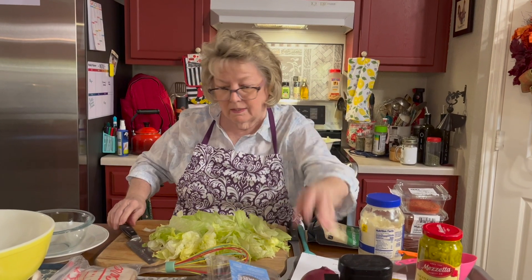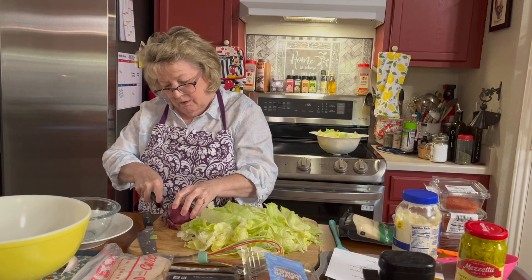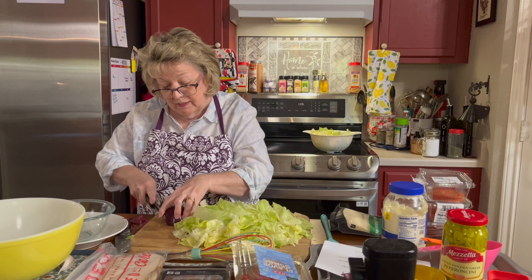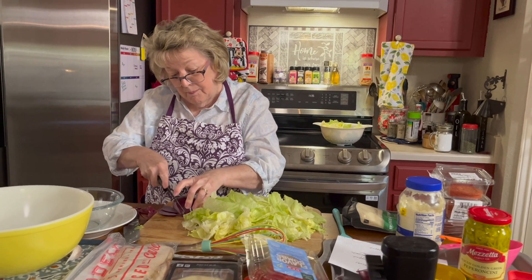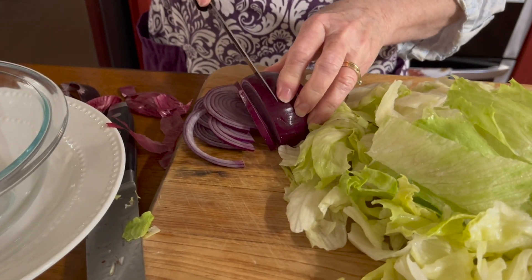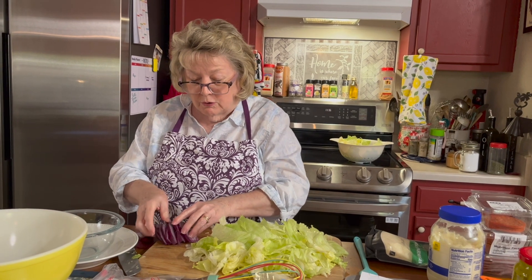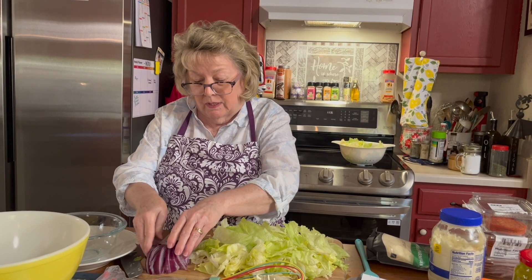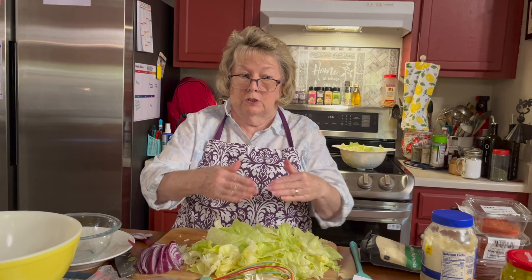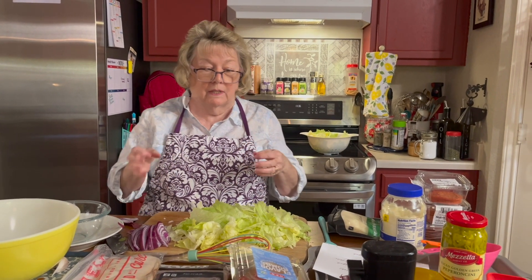I'm going to cut my onion in half, get the paper off and the ends. You're going to slice it thinly. Remember we're only using a half an onion here. Normally for this grinder salad I would put the onion on top of the lettuce as I'm chopping it, but I just want to mix it in so we can pull the onion out if we have to.